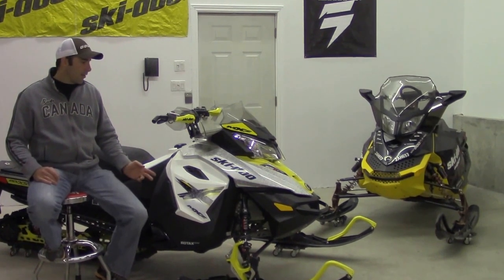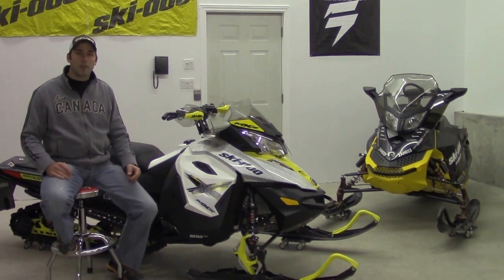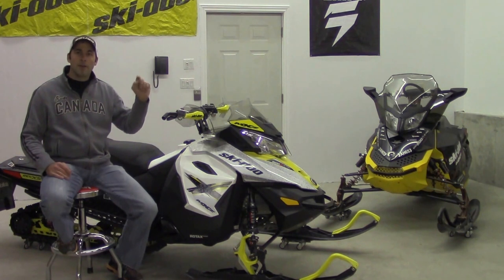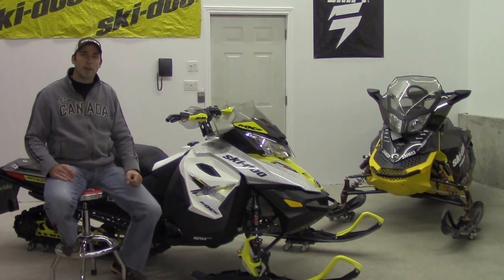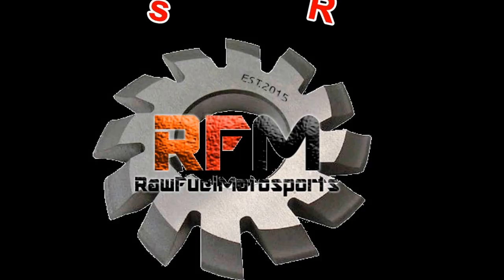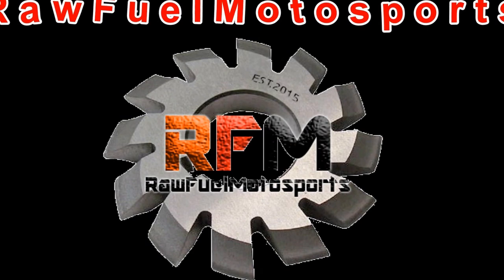To keep up to date with this MXZ or our other projects, subscribe on our Ski-Doo banner, follow us on Facebook, or check us out at rawfuelmotorsports.com, and we'll see you next time.